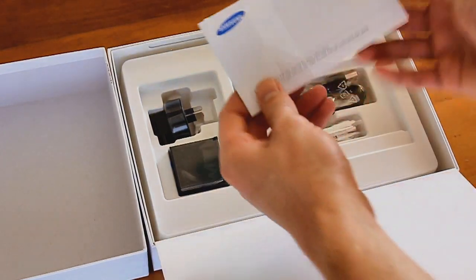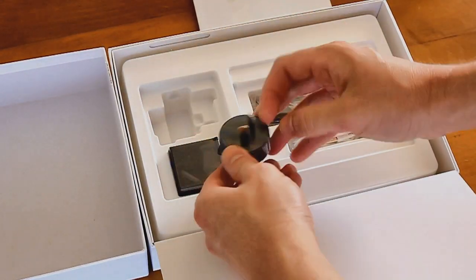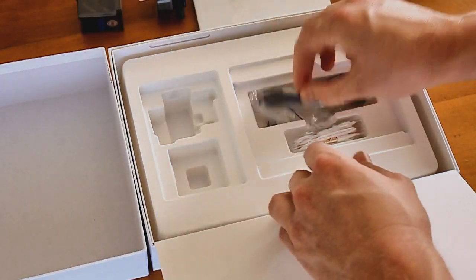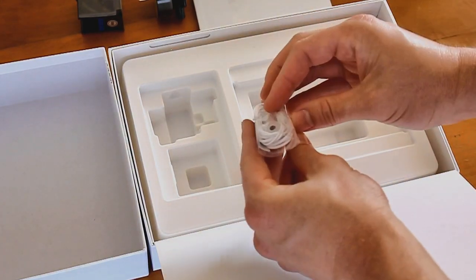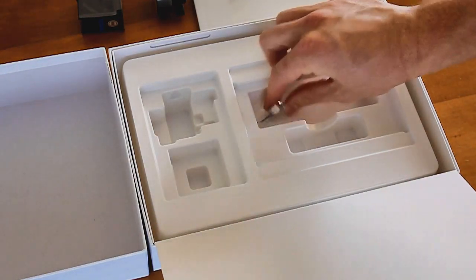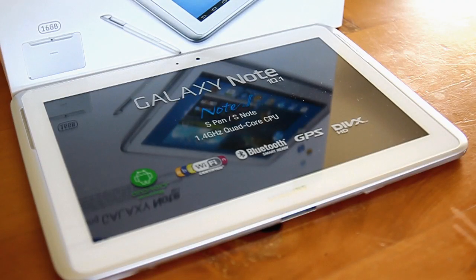Inside the box comes the standard accessories: the user manual, warranty, etc. You get your region-specific AC adapter, which connects up to the AC adapter module. The module also houses the USB cable with proprietary connector. You'll get a set of white earphones, and Samsung also gives some in-ear gel additions for these earphones. And finally, some more tips for the S Pen.